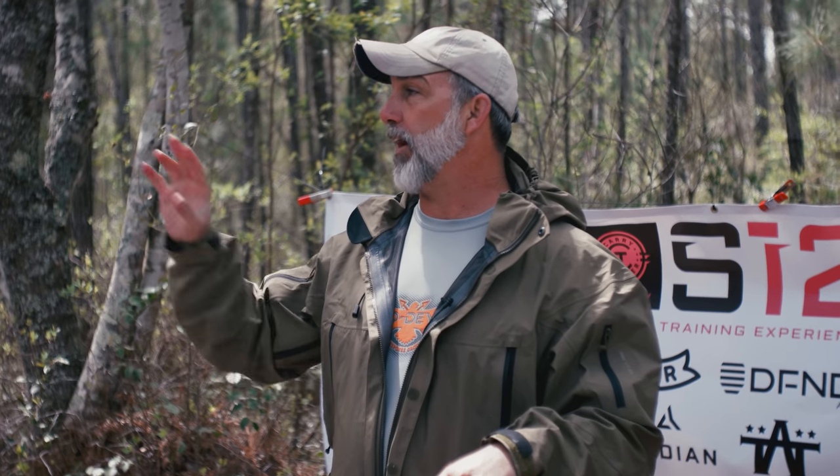Any questions on anything we've covered? Are you guys ready to do it live fire? We're going to do tourniquet drills out on the range. If you have questions on this material, we're leaving everything set up here - if there's time later between drills, come over and try it out.